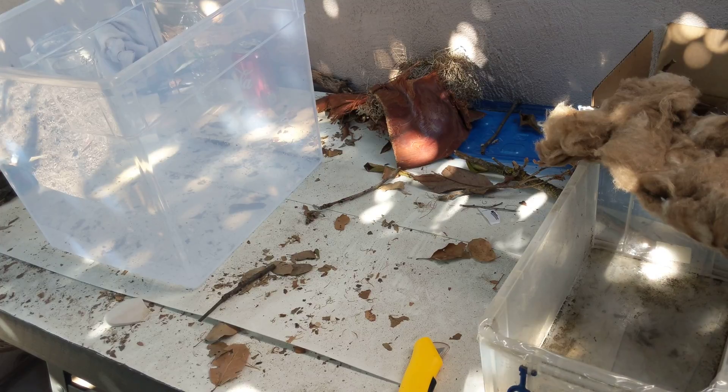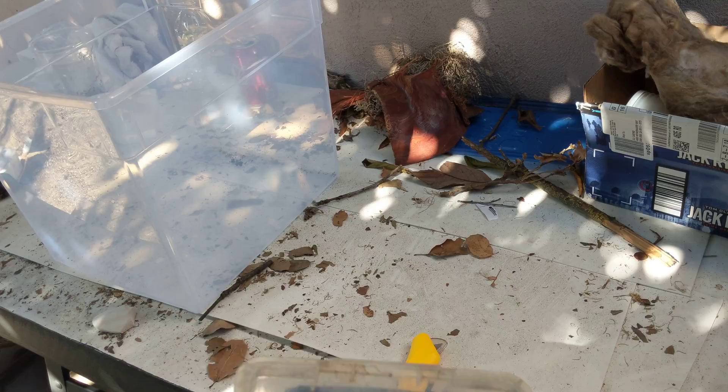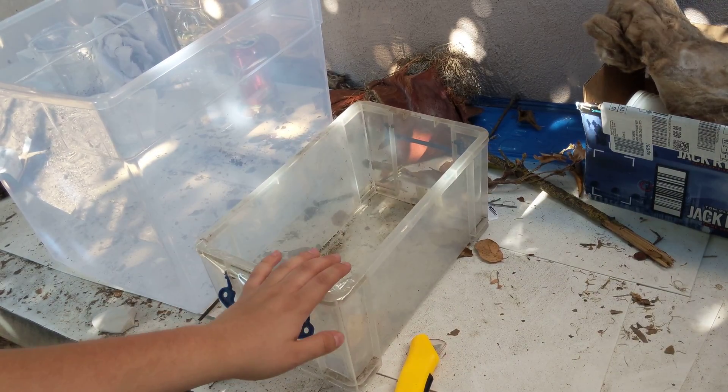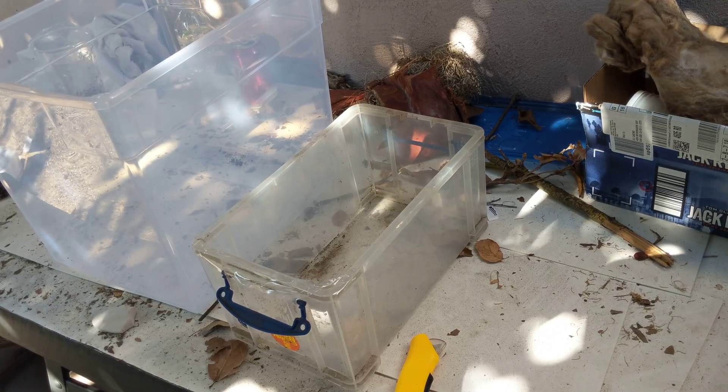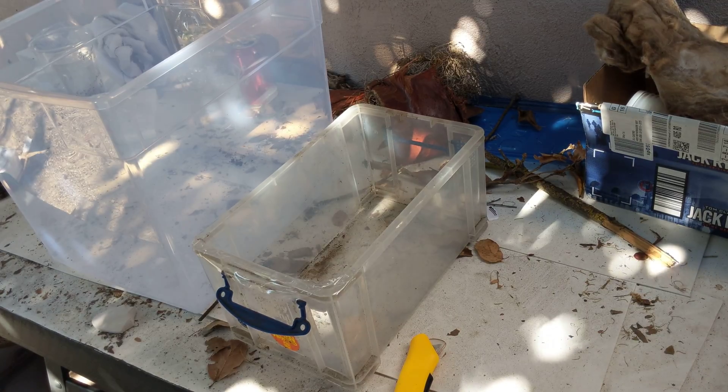We're going to make do with what we have and see if the seller responds back to me. So we have one tub — this is going to be for blonde rubber duckies. I already have the regular type of rubber duckies but I ordered the blonde this time. And this is going to be for the dwarf striped gray. I can't remember the scientific name off the top of my head, but I'll put it in the video title or description.